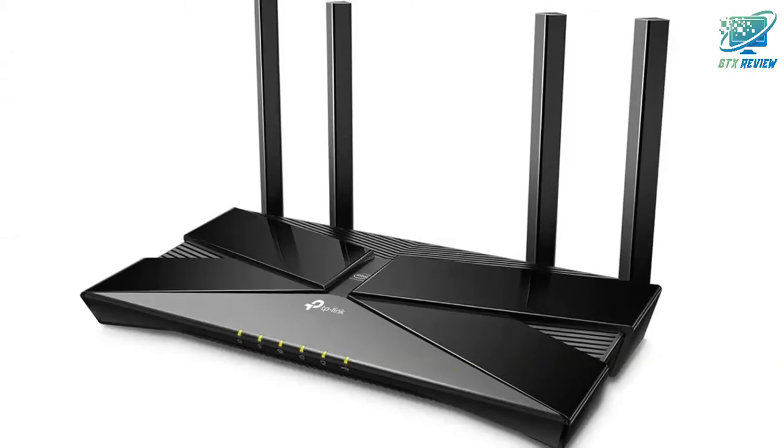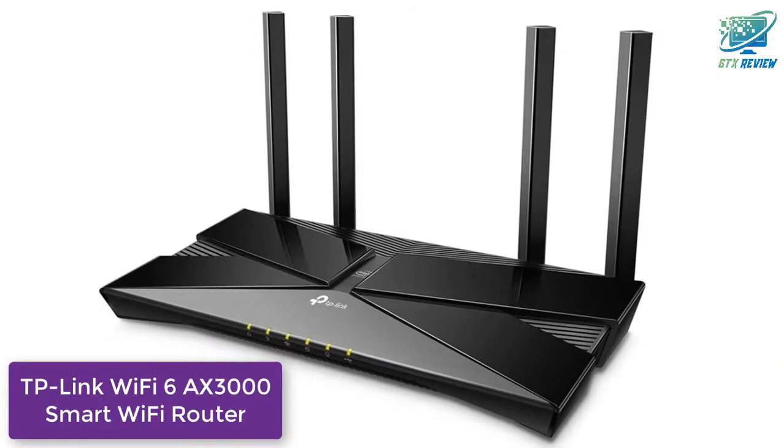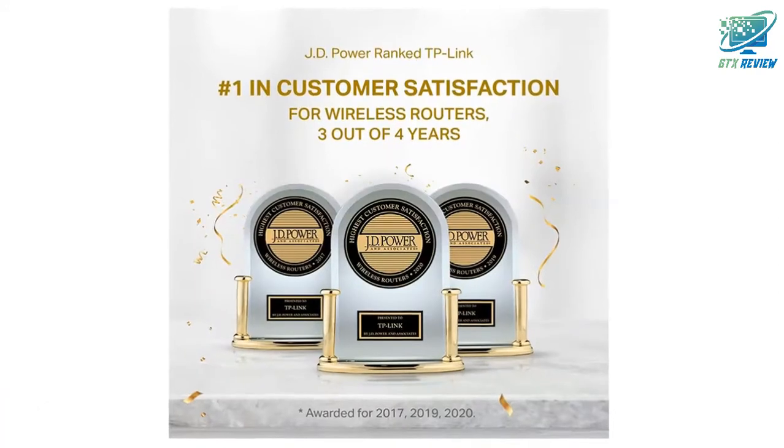Hello friends, welcome to GTX Review. Today we will talk about the TP-Link Wi-Fi 6 AX3000 Smart Wi-Fi Router. So, let's start.